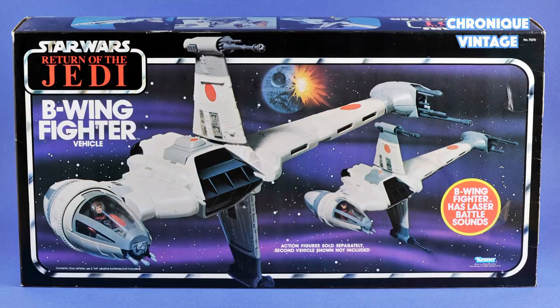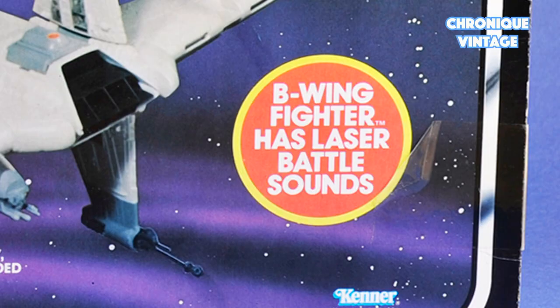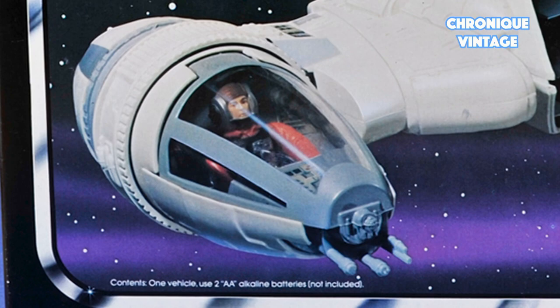Hello and welcome to our new Vintage Chronicle. Today we will describe the 1984 B-Wing Fighter. Released in 1984, the B-Wing Fighter vehicle helps the Rebel Alliance to attack the Empire's second Death Star.